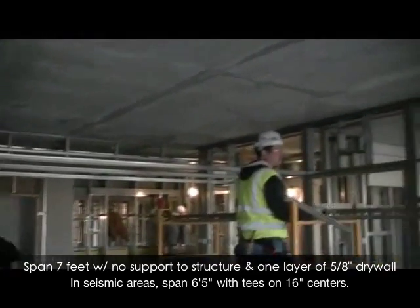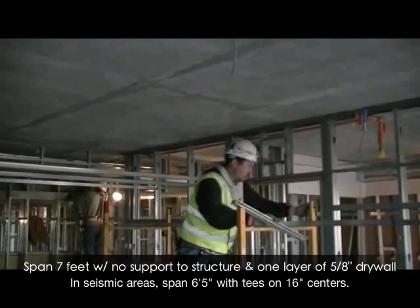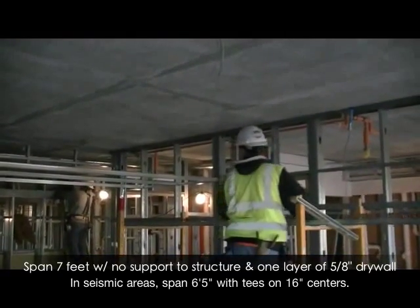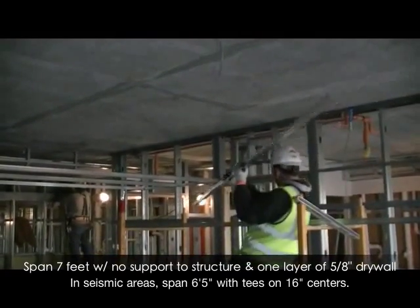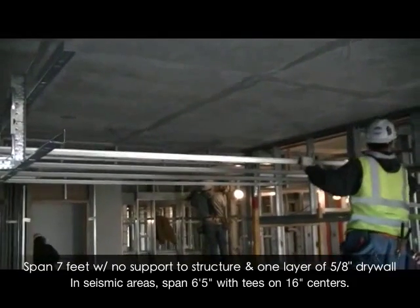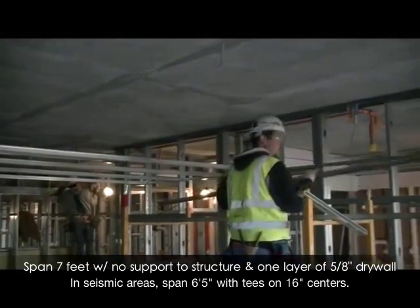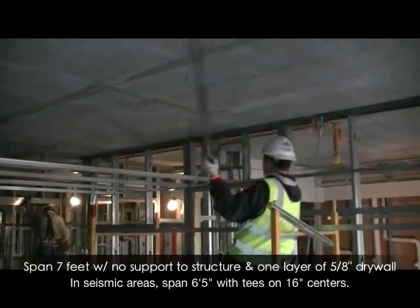These bundles are easily cut on the job. When short-span simply runs 7 feet wall to wall on 16 inch centers, no support to structure is needed for 5/8 inch drywall. In seismic areas, the maximum span is 6 foot 5 inches on 16 inch centers.